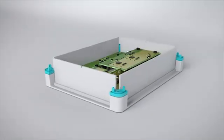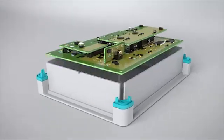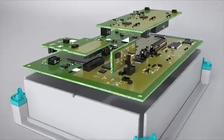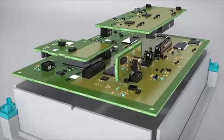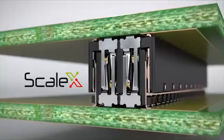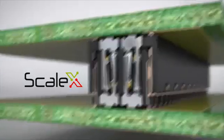Board-to-board connectors with 0.8mm pitch are your robust solution that is suitable for industrial applications and reliably connects several PCBs in the device. The double-sided ScaleX contact system ensures reliable mechanical and electrical connections.